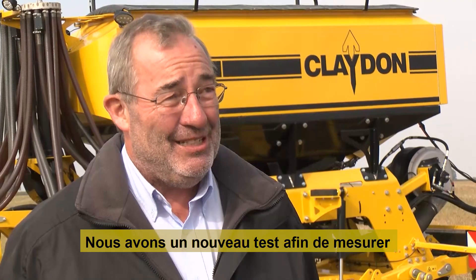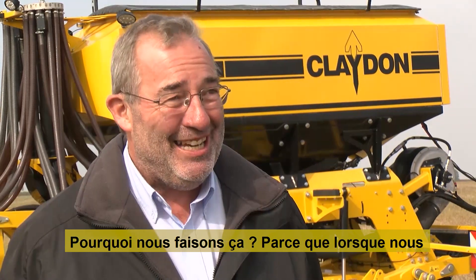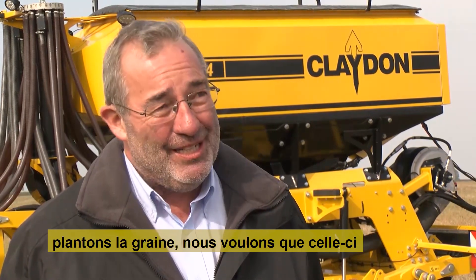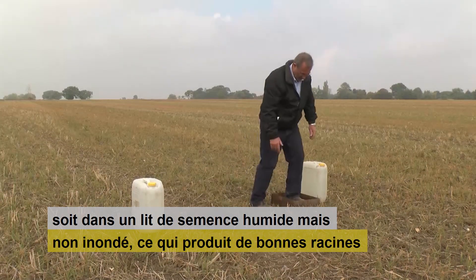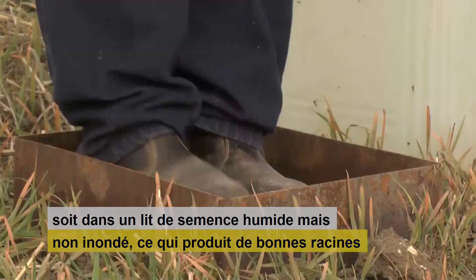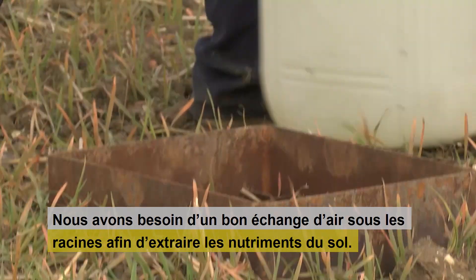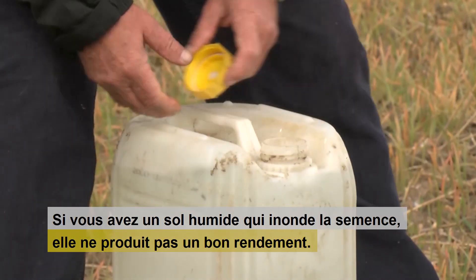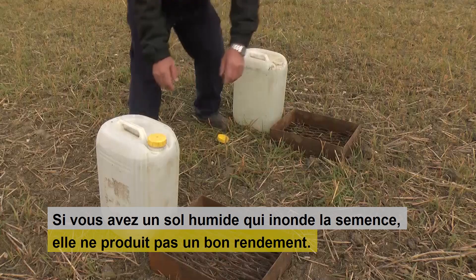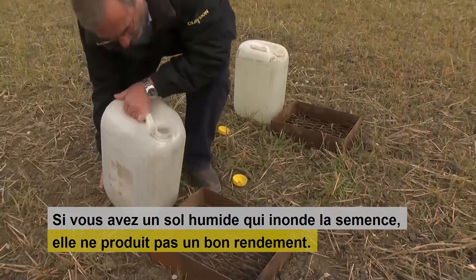We've got a new test — an amazing test — to measure how quickly water goes into the soil. Why do we want to do that? Because when we plant the seed, we want the seed to go into a nice humid seedbed, not flooded with water, and to grow away very strongly and produce very good roots. We need good air exchange under the roots to get the nutrients out of the soil, and if you have wet soil that waterloggs the seed, it just literally lays there and drowns and doesn't produce a good crop.